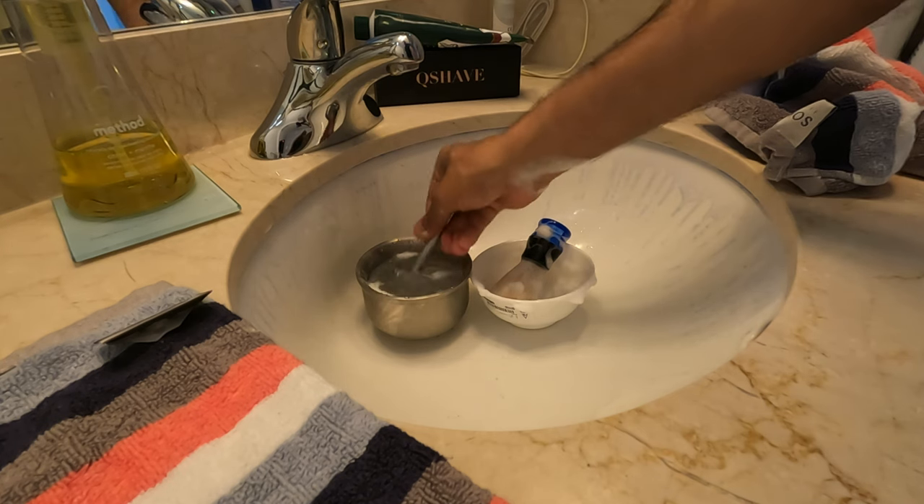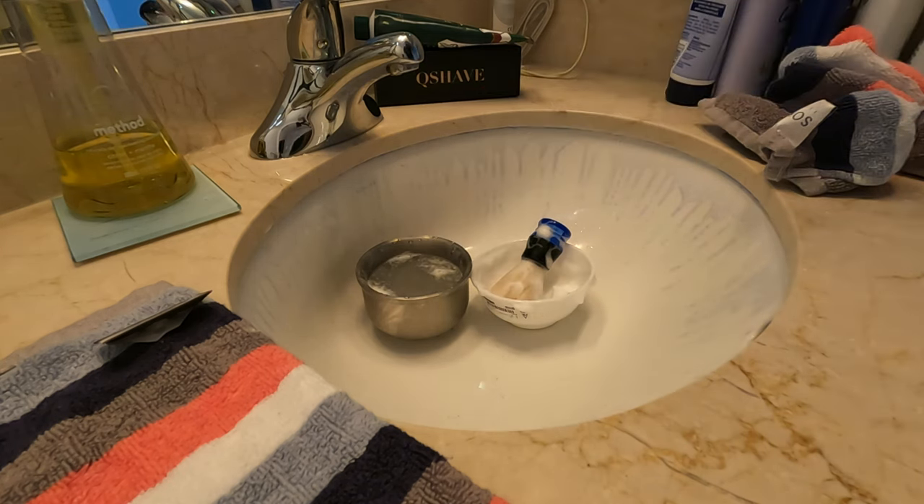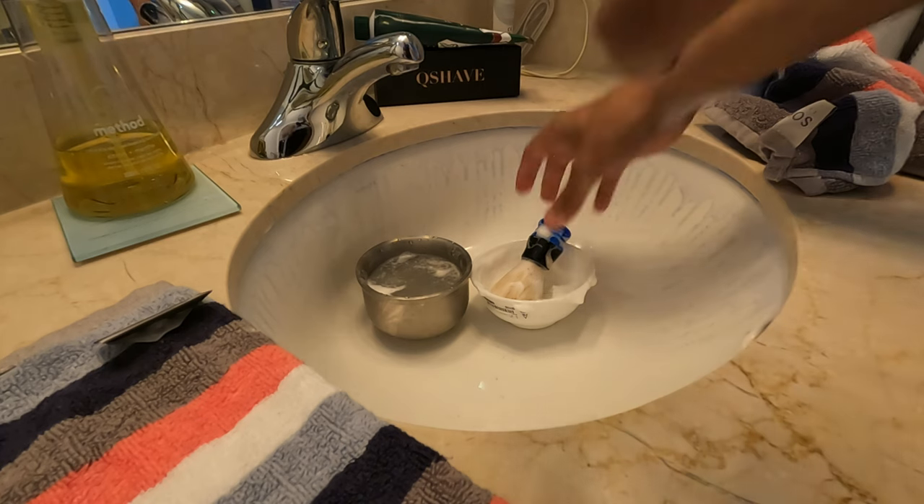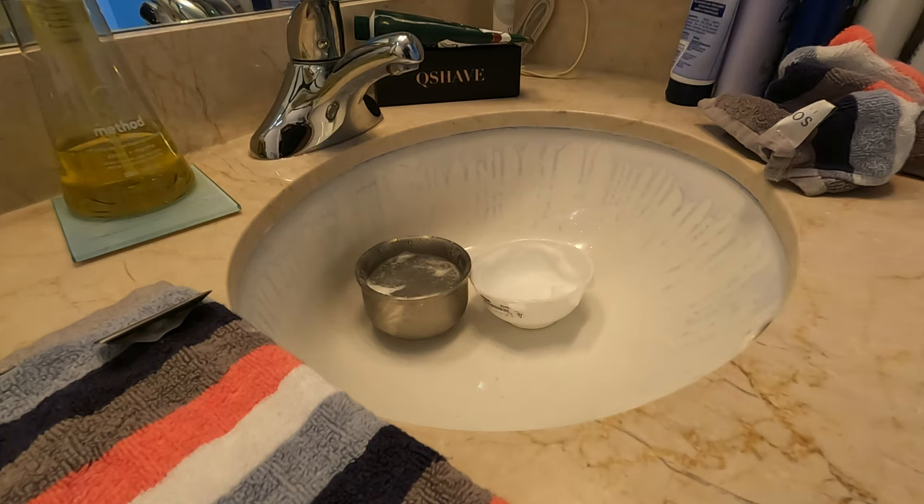Wash the razor a little bit. I have a slight cut here, but it's still not bad. I think I'm going to have to apply just a little bit more lather here.